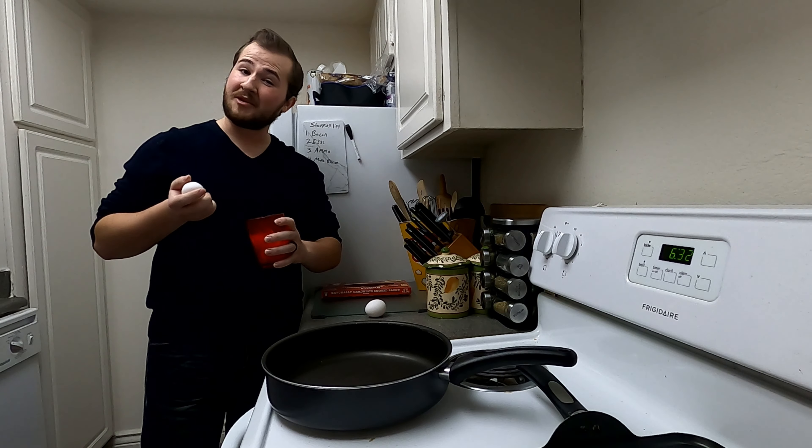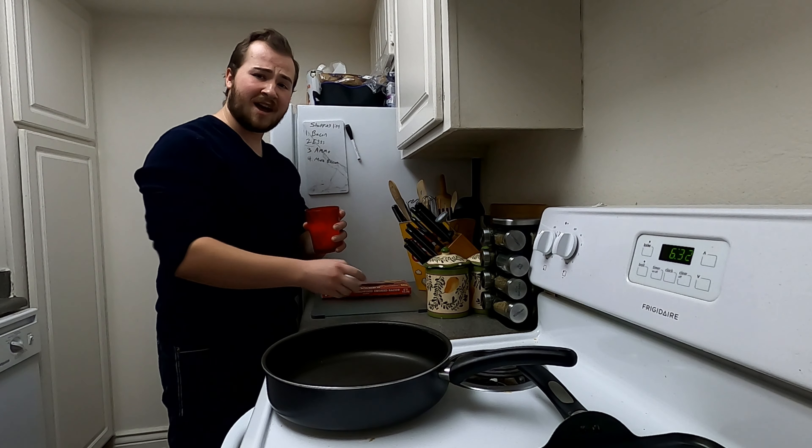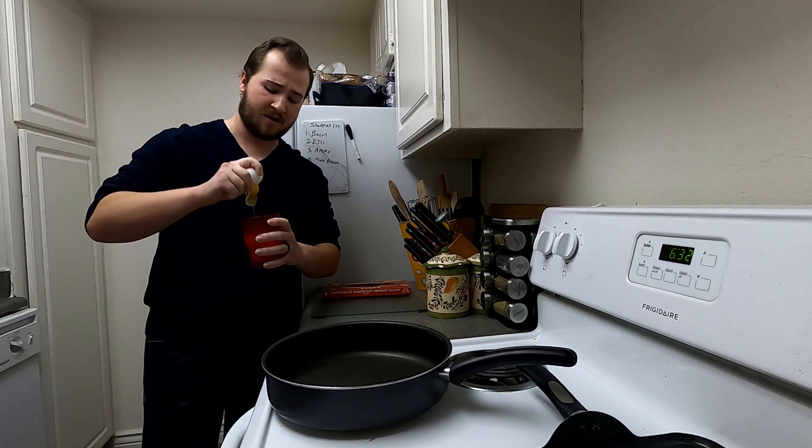Hey there! Welcome back to another episode of Manly Cooking. I'm your host, Frankie. Now, in the last episode you saw me teach you how to make manly scrambled eggs, which if you would excuse me for a moment, I'm about to enjoy right now.